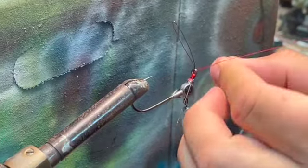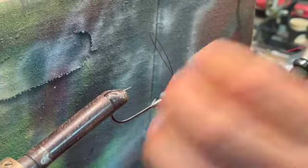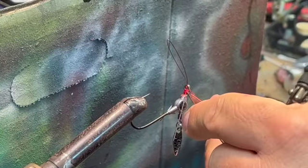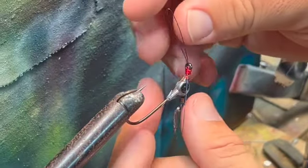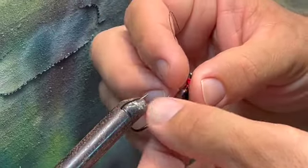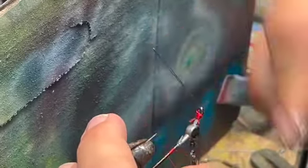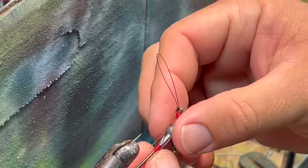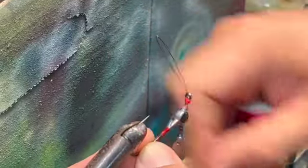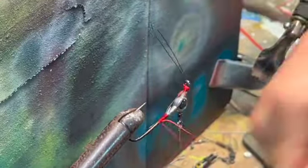We'll tie it off with a simple fly tying knot — I do about five or so wraps — then cut off the excess. Next, we're going to attach the excess wires down to the shank of the hook. Right now it's all floppy and won't stay straight, so we need to stabilize it. Bend those wires out of the way, start a wrap on the shank of your hook, incorporate those wires into it, wrap right over them, and pull the tag end up so it ties a knot onto itself.